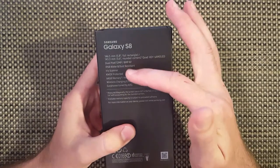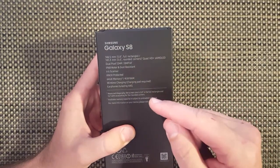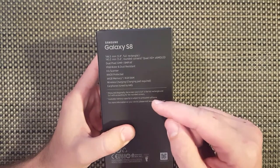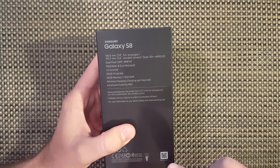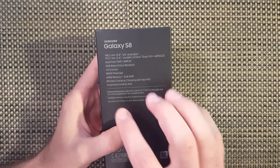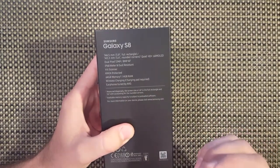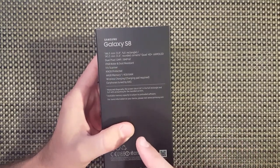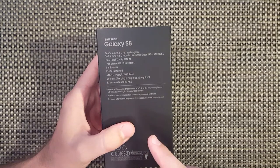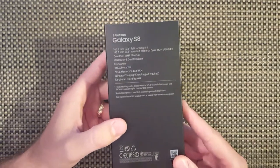We also have an iris scanner, Knox protected, 64 gigabytes of installed memory, 4 gigabytes of RAM. Also have the option of 256 gigabytes of microSD. Wireless charging - your charging pad is required, pricing on that is about $90 USD. And then we also have earphones tuned by AKG. These are Harman headphones tuned by AKG - supposedly a $99 value.